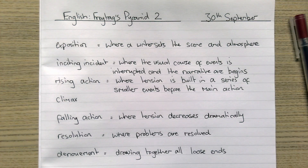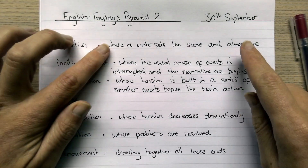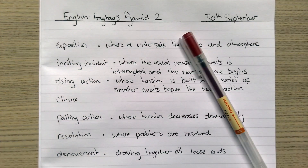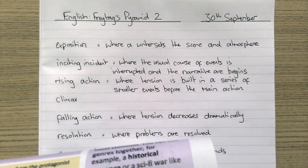Here you can see I've had a go — I've written out what I can remember from memory. Now I'm going to use my red pen to double-check how accurate I've been and see if I've missed anything out.